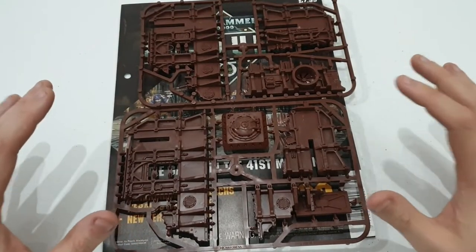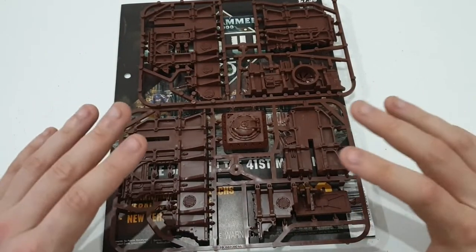You alright guys, how are we all doing? It's Andy from Peninsula Painting Projects. Now before we start,